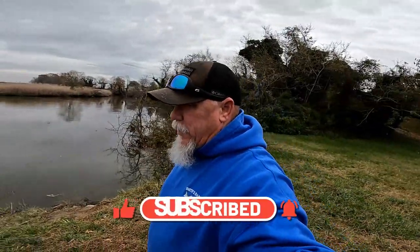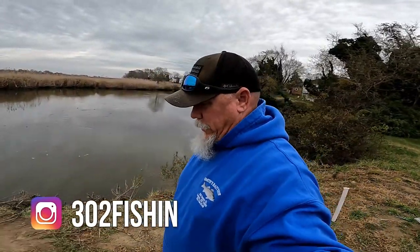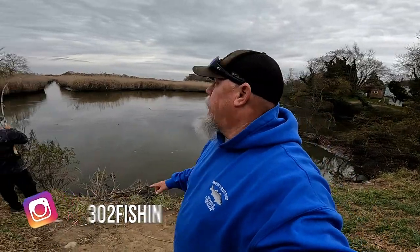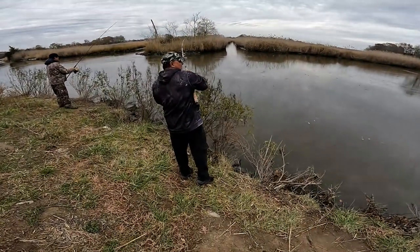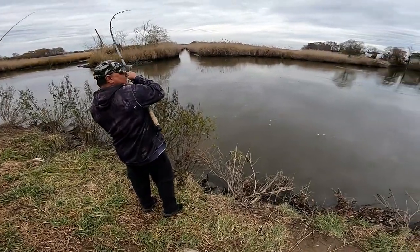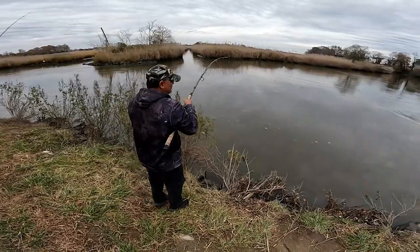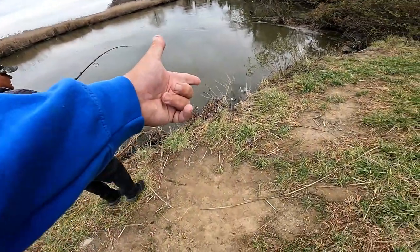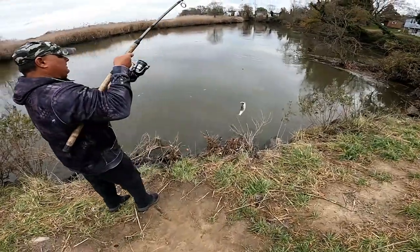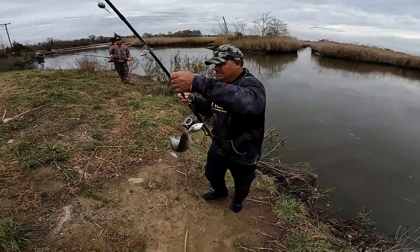Give me a couple seconds to walk up over here and film him and what he's doing, and then I'll tell you what we're using to get these fish on the end of the line. Oh, he just got it! Oh no - there you go! I think we've only been here 15 minutes and John is already on a little striper here guys - maybe a 16-17 incher. Good job John!